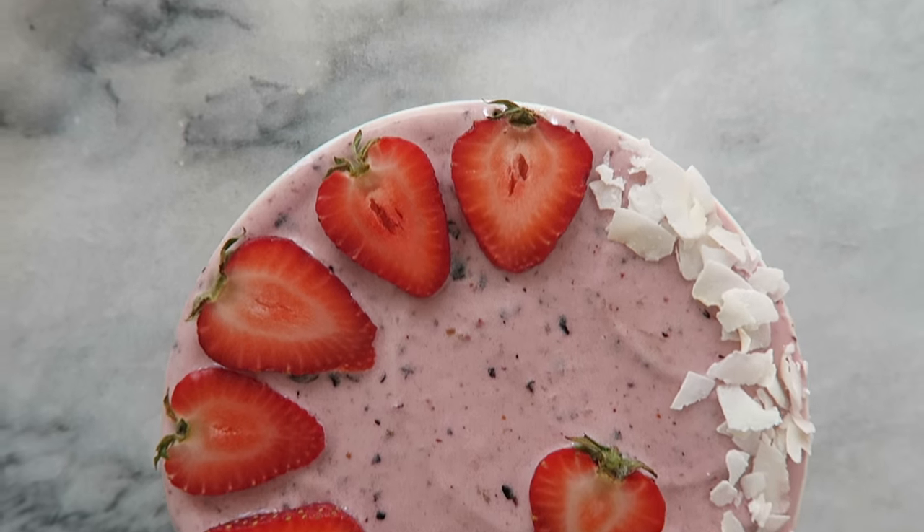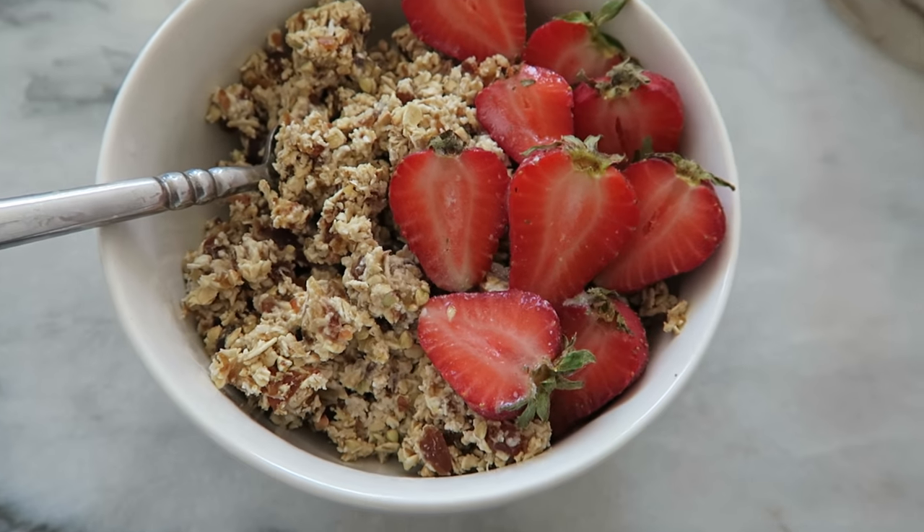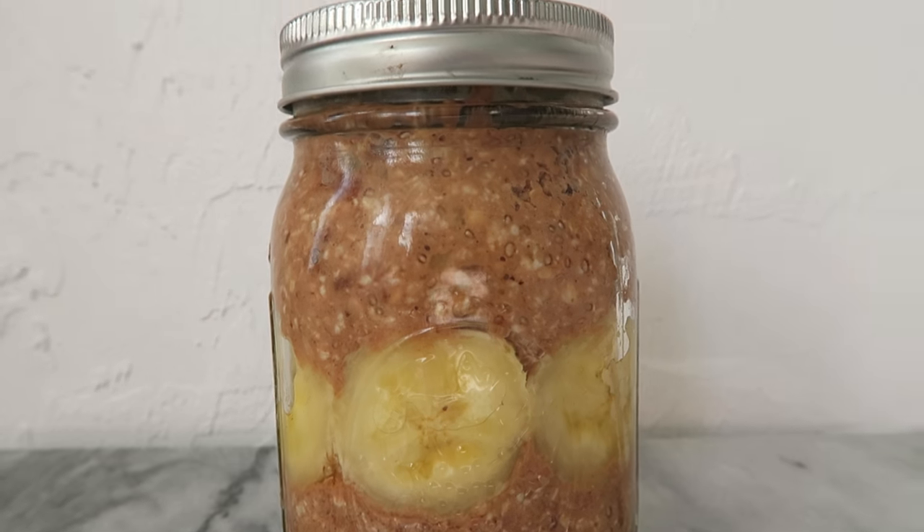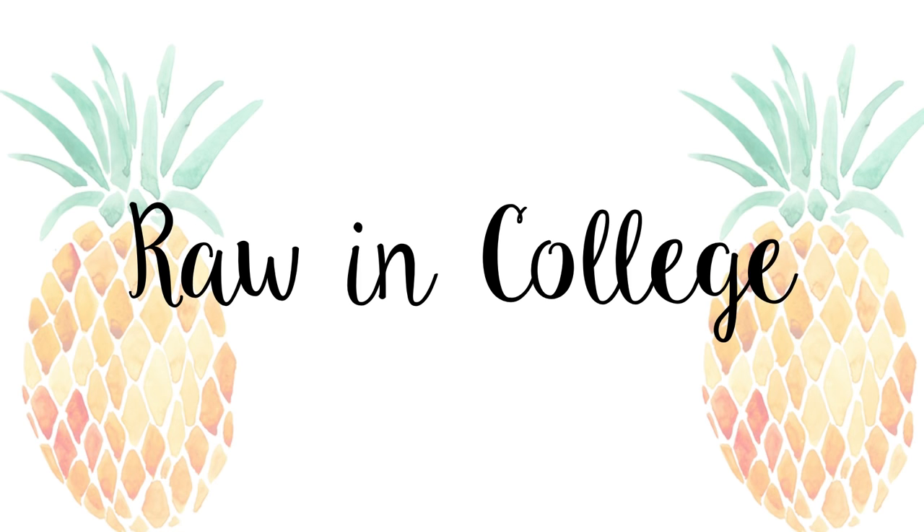Hey guys, it's Caitlin and today I'm going to be showing you three easy vegan recipes that you can make for breakfast. This video is a collaboration with Ashley from Rotten College, so after you finish watching my three ideas, head on over to her channel to see hers.